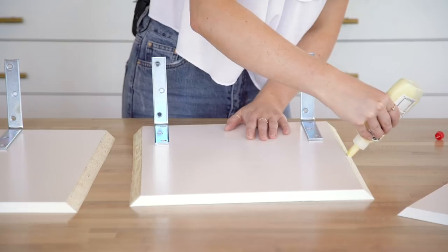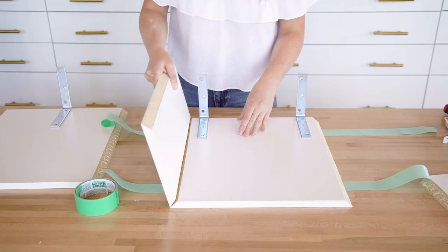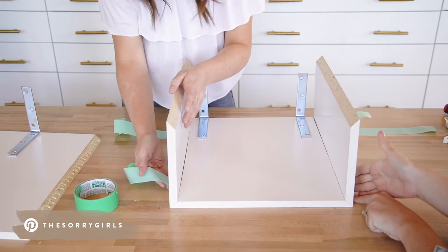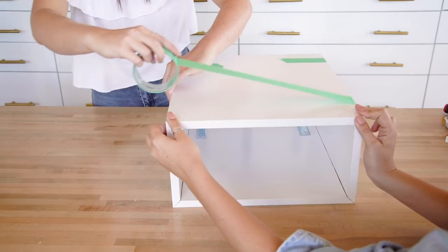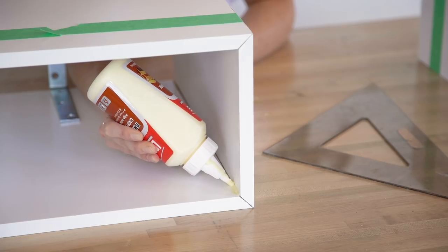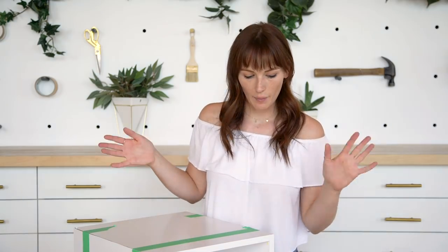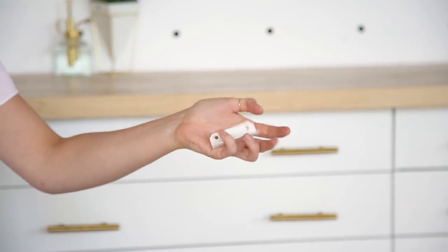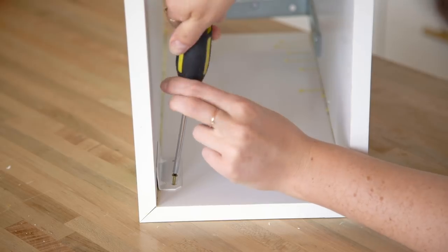Next we're going to add wood glue to the edges of all of our pieces that are going to be touching, and form it into the box and let it dry. I also went in on the inside with my wood glue just to fill in those gaps. Once that's all dried — it only takes about 25 minutes — I'm going to add some furniture braces to the inside to keep the whole box together. I'm going to do this about one inch in from the front so that my drawer can still slide in and out. The back should be good for stability since that's where it's attached to the wall — we just want to secure the front.